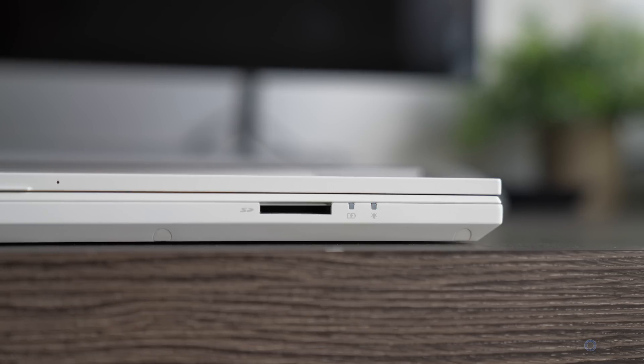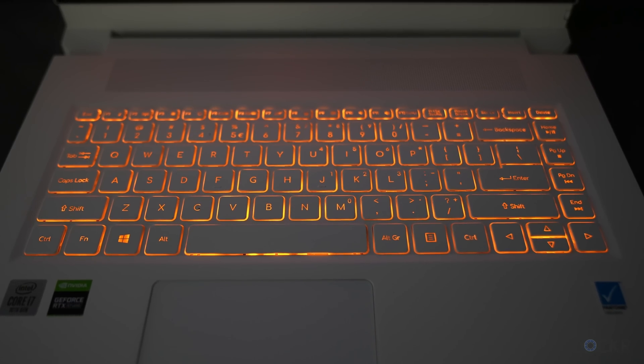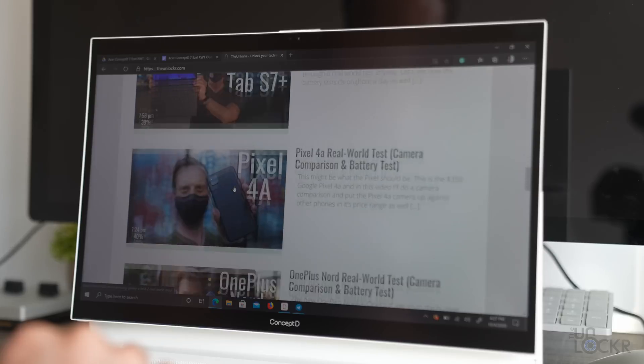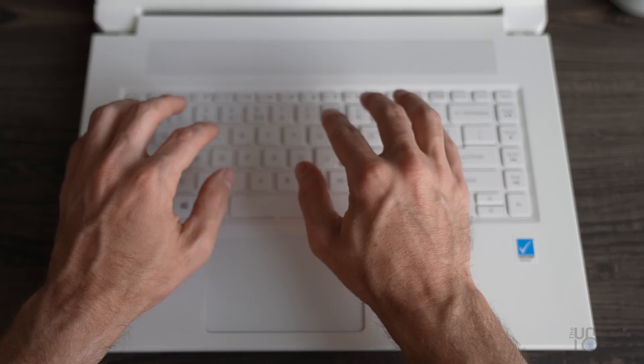The keyboard is backlit in an orange color that I kind of like — and no, you can't change it, RGB fans. The keys are clicky and responsive enough for me, as well as the trackpad. It does take a little getting used to because everything seems offset slightly to the left. The row of keys on the right does that to the keyboard, and the trackpad itself is actually just offset to the left, but you get used to it once you offset yourself slightly.